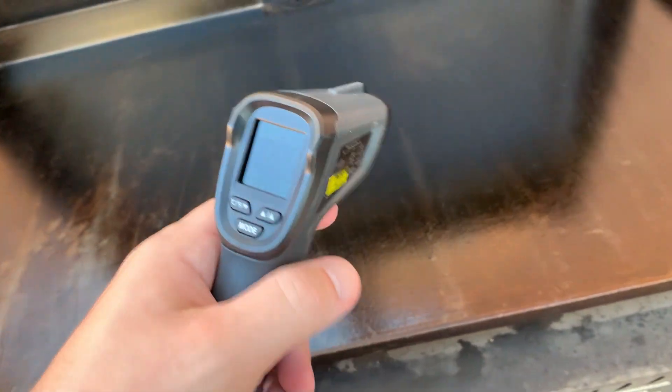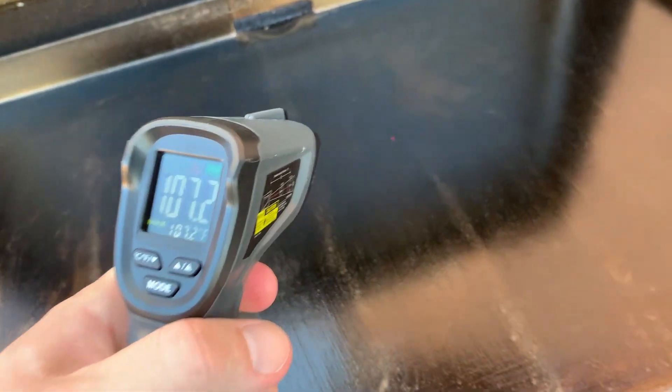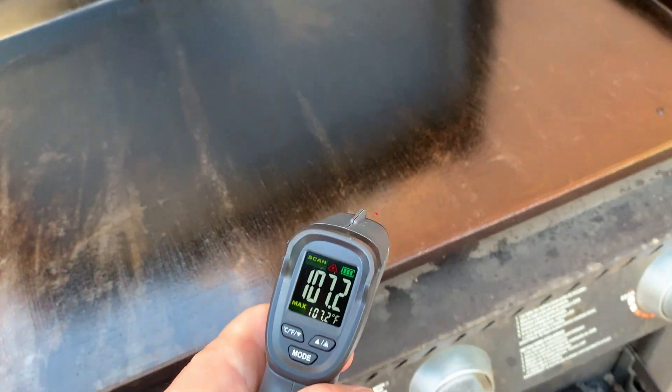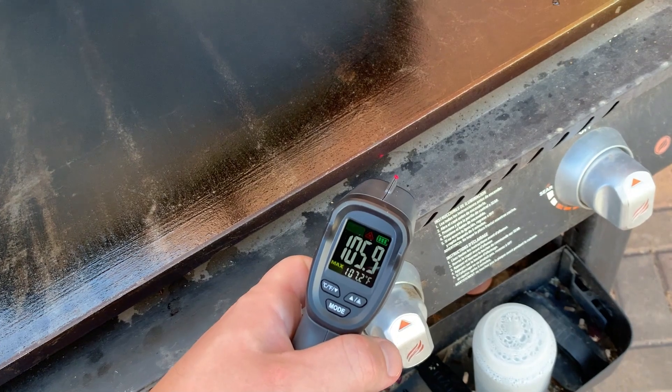It's super simple to use. Basically all you need to do is point at something, click the button, and hold it down. You see that little laser there — that is exactly where it is measuring the temperature of things. The closer you get, the more precise it's going to be.